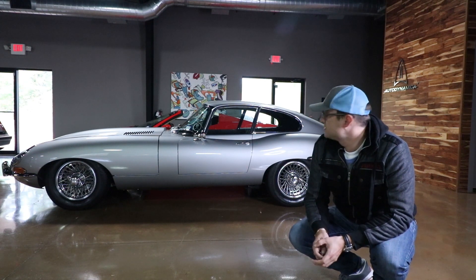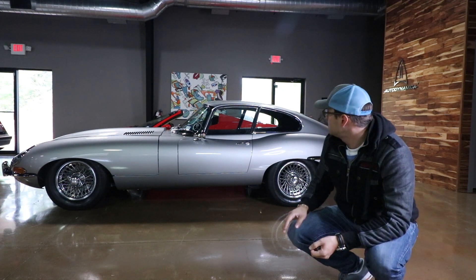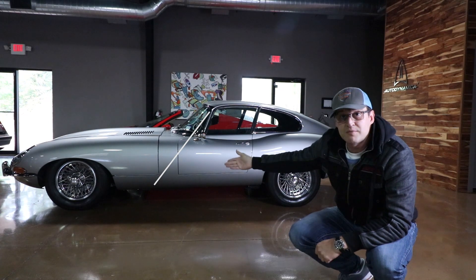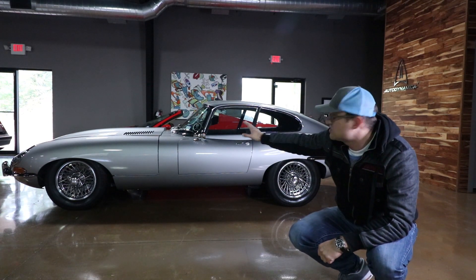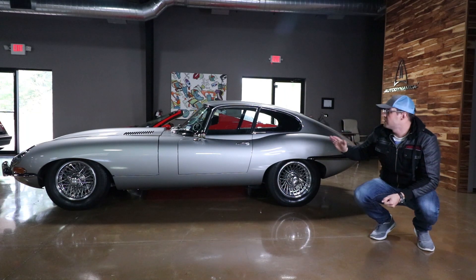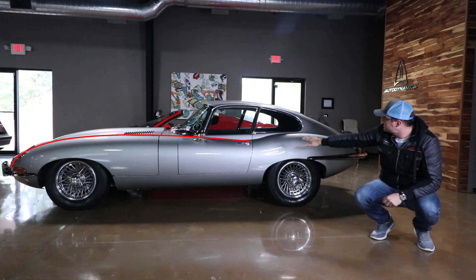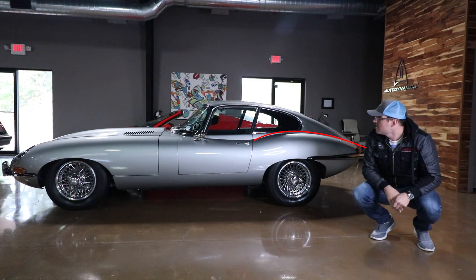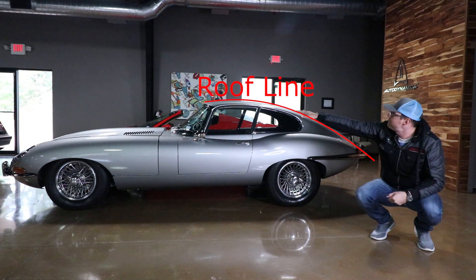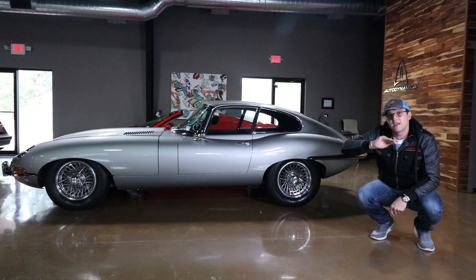Look at this thing — the Jaguar E-Type, it's a gorgeous car. Look at that long front hood with the engine sitting at the front, and the cabin shifted all the way back, giving it that unique and absolutely beautiful proportion. This is a great example of playing with your lines. See how the line starts with a tight curve and then moves out, and then tightens again — creating tension and dynamic. Same with the hood line: it's flat at first and then curves down. Make sure your lines are never perfectly even — they have to have tension.